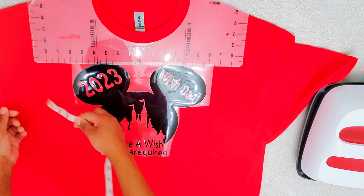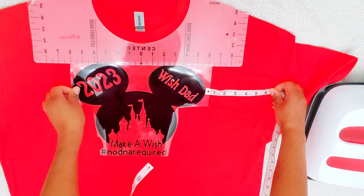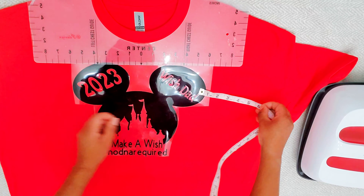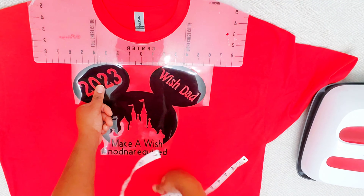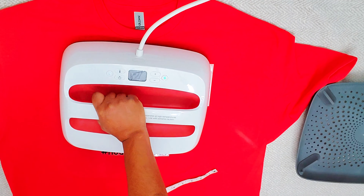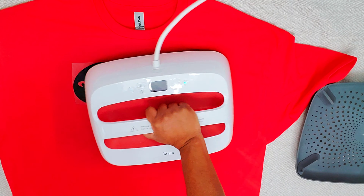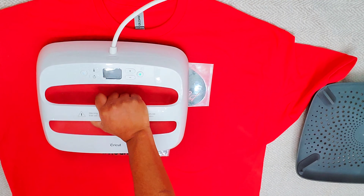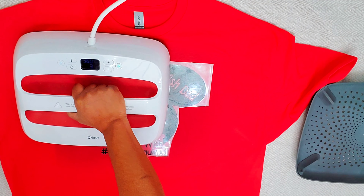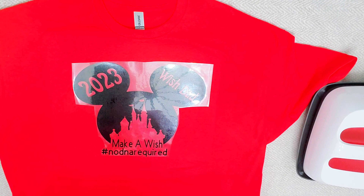There is a lot of space on both sides but I'm not worried about that — all I'm worried about is that my ruler is centered on my shirt. I'm going to use my tape measure and measure from one side of the Mickey ear to the other ear, making sure both sides have the same measurement. Once everything looks good I remove the ruler and use the EasyPress, moving it all over since the decal is bigger than the press, using medium pressure for 20 seconds.